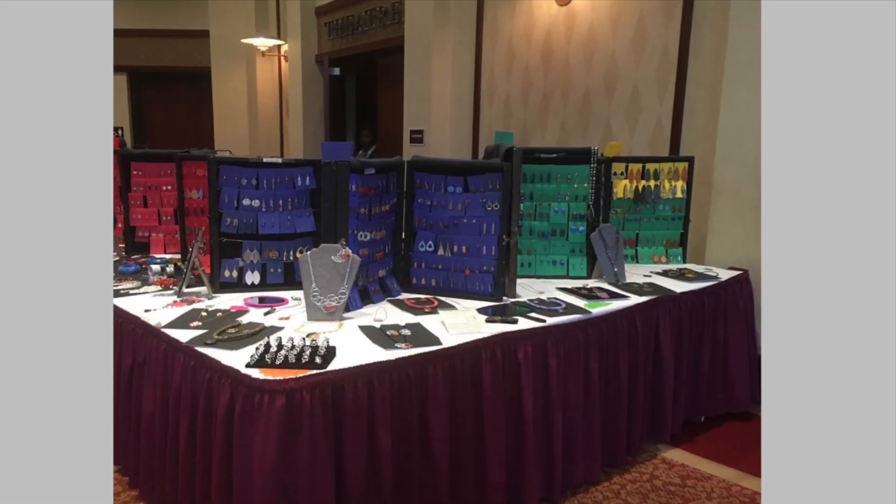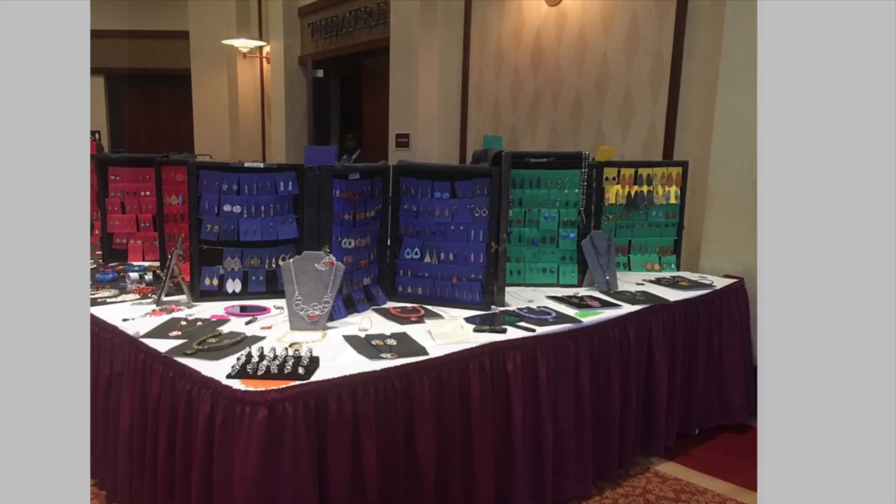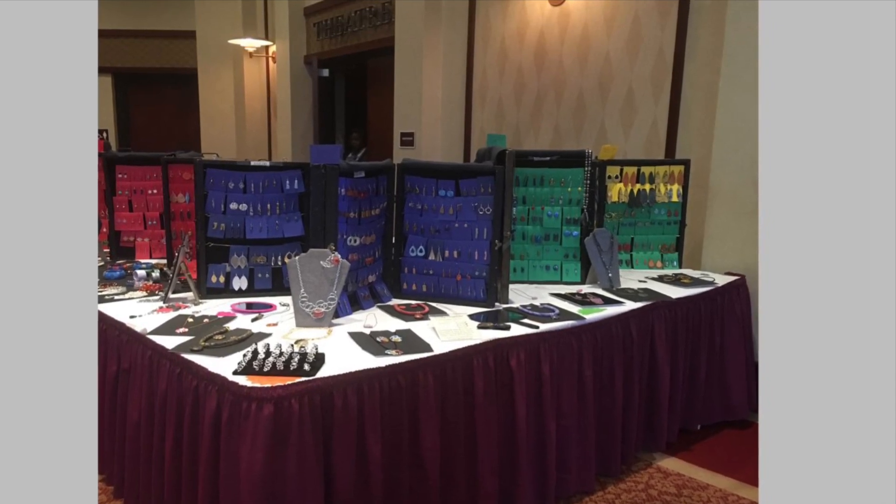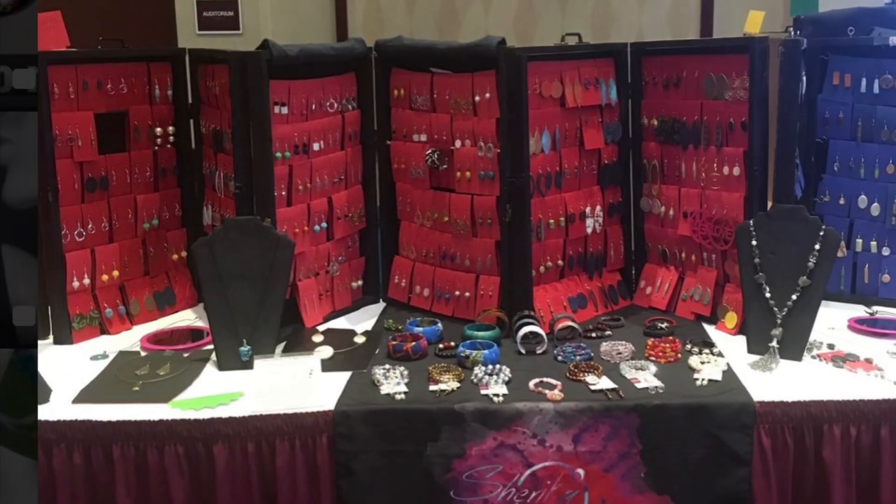To make pricing easy I had a four-color color-coded pricing system. The prices were 10, 15, 20, and 25 dollars.